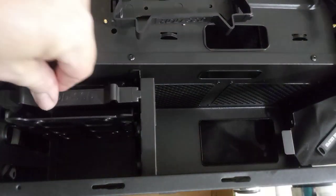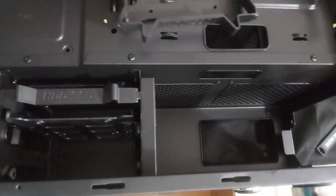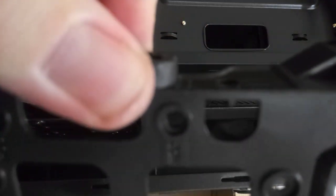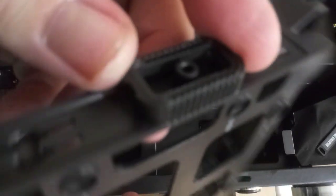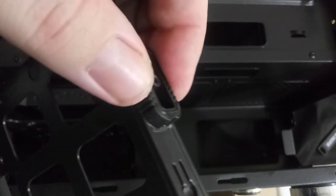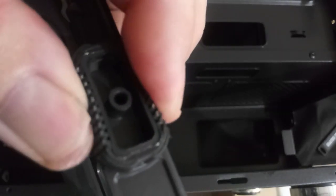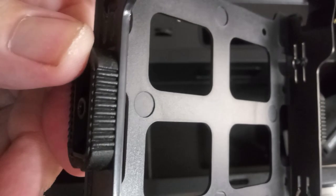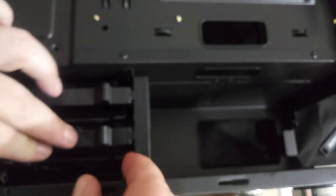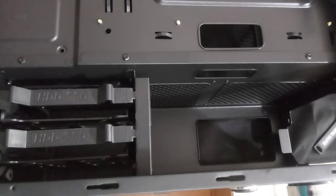Let's look at a couple of oddities. These little things right here actually feel rubbery and squishy, which helps with vibration — that's a nice touch. When you put them in you can definitely feel that they're rubber.